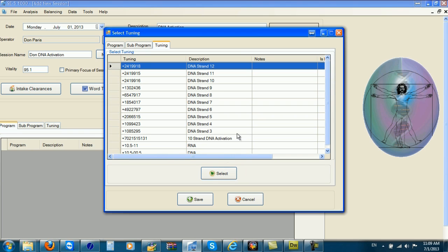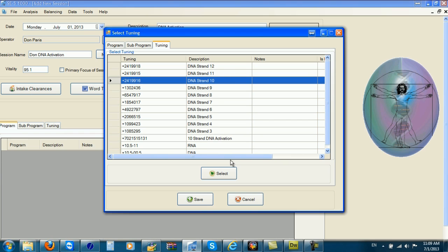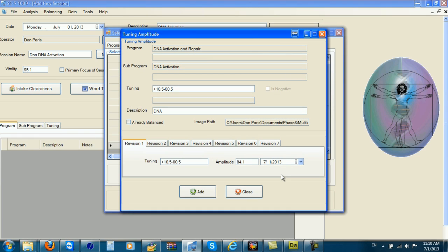I want to check each one of the different DNA strings. I start rubbing on the plate and go down one at a time to each one of the different DNA strands. Strand number 10 is weak on mine — I get 84.1% — and I continue my scan. I also get a stick on the DNA. I haven't done this program for a while, so it's good to keep your DNA tuned up. That's also about 85%.